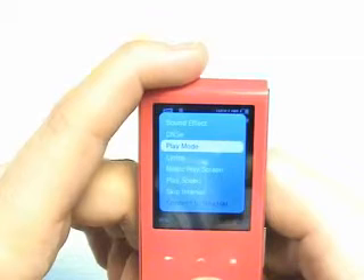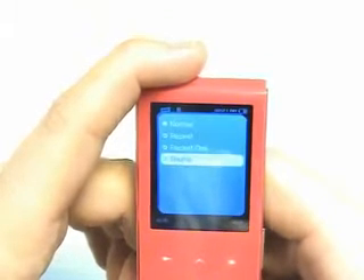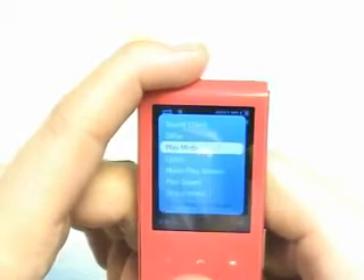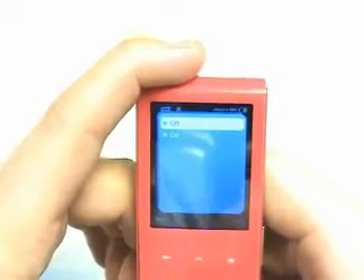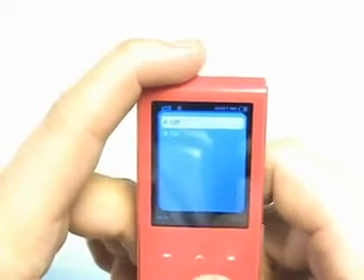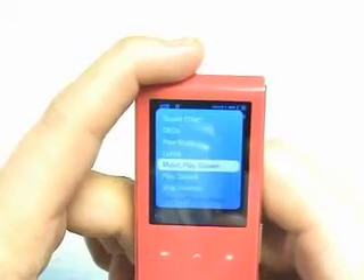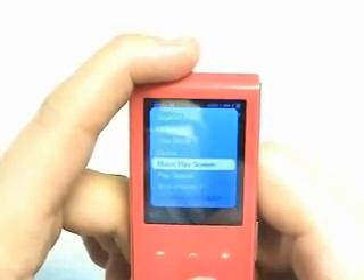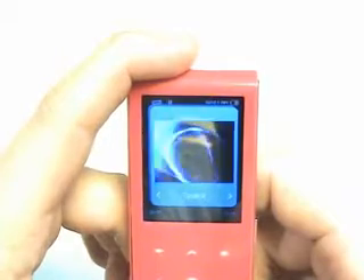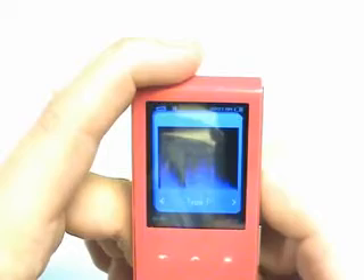You can also change the different play modes: normal, repeat, repeat 1, or shuffle. You can also view lyrics when listening to your music, so you can download lyrics and sing along. The music play screen can be changed to a couple of different display types — whatever you like.